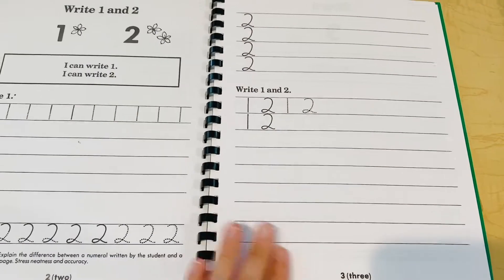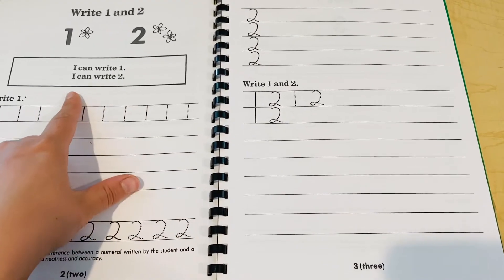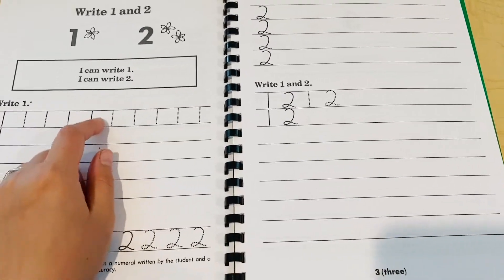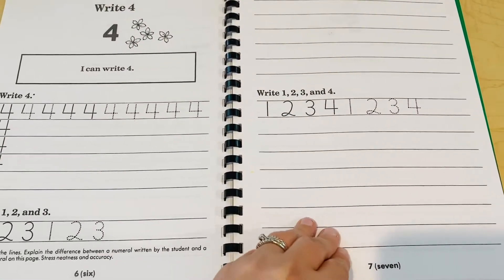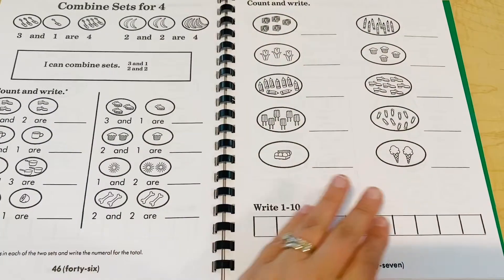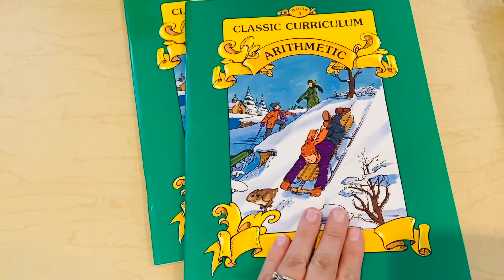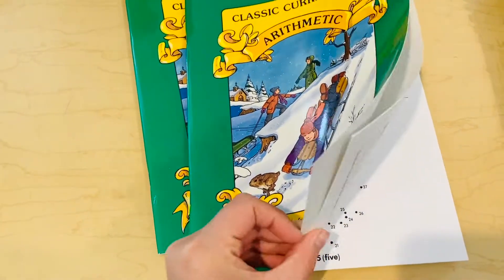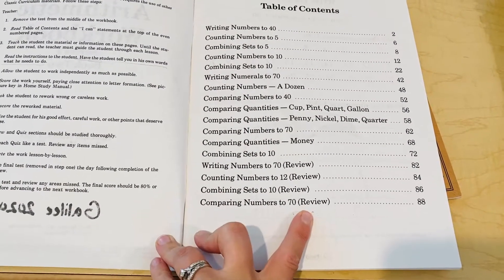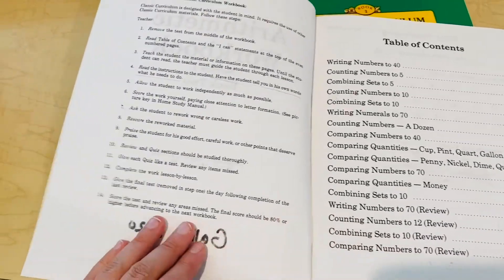Just to give you an idea of what it looks like on the inside — you read these I can statements, which I think are really important. As an educator in school, you always learn to make objectives, and I've always been prone to making objectives to help me stay focused. I really like these I can statements that they include in all of the lessons for every workbook. This just gives you an idea of what workbook one covers. My K/first grader is beyond this, so we're not starting there, but I wanted to give you that idea. This goes up to about 70, which I think is really great. She can count up to 100, but this will be a great review.